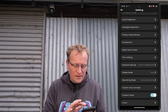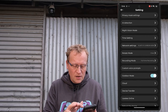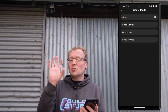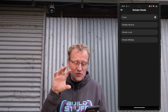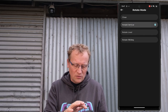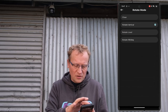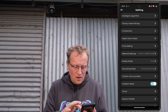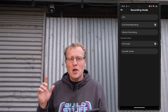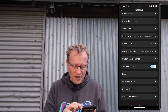Night vision mode — we'll get to that when it gets dark. Time setting is just the time. Rotate mode: I think it's rotating the image, not the camera — so you can rotate upside down or flip it 180. Recording mode: full-time recording. I've put an SD card in it and we can record with motion recording or full-time recording, so it'll have the recording on the camera.